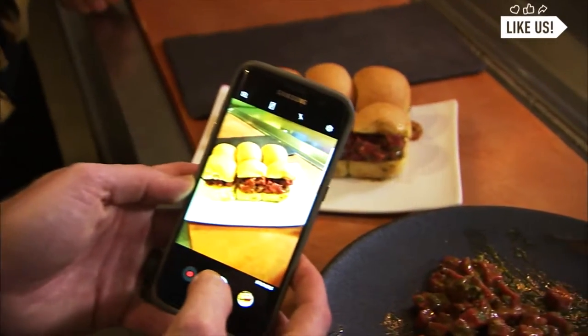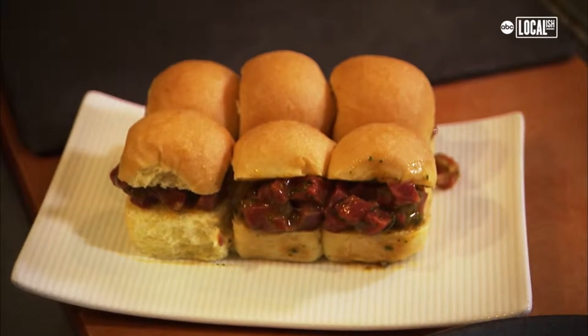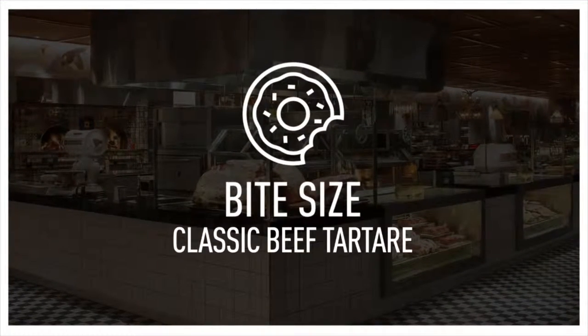We'll be doing the classic tartare. All of the ingredients that go into this very simple dish are the absolute best that we could find. My name is Alex Pitts. I'm the chef at Bazaar Meat in Las Vegas.